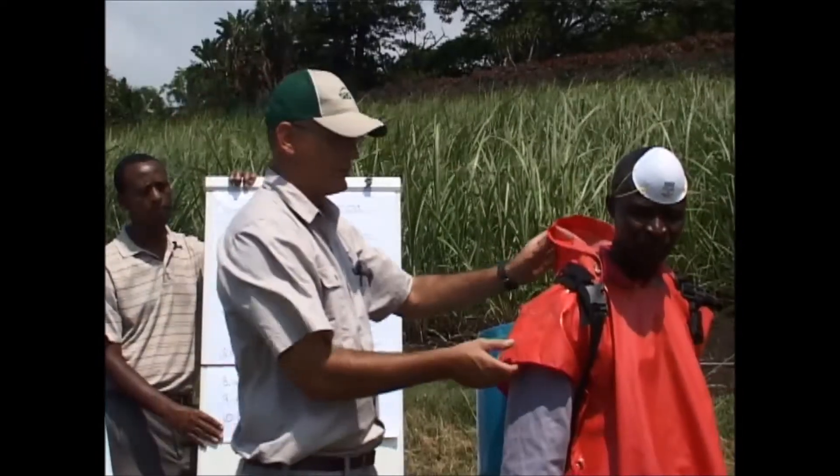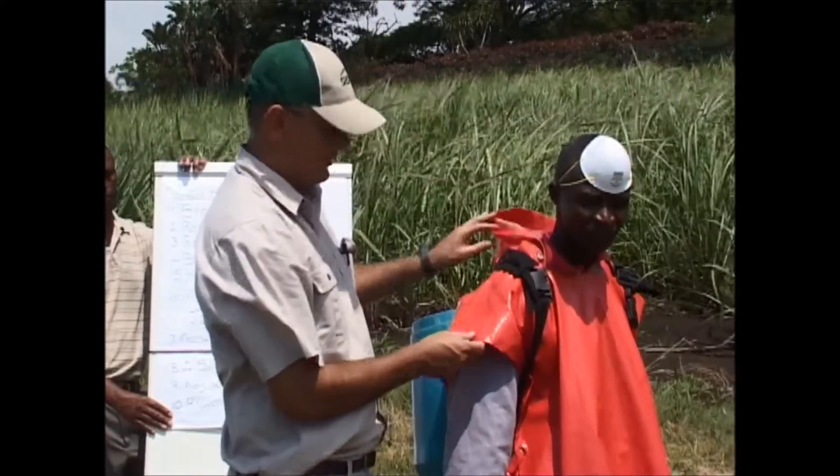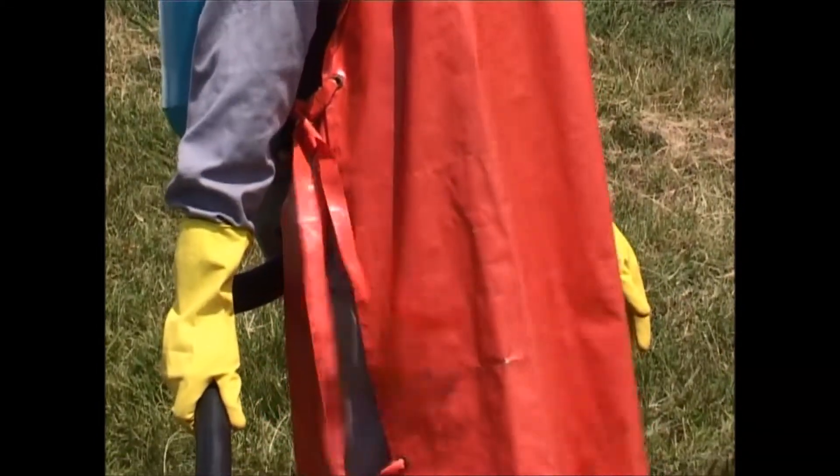You'll also notice that your laborer will have the correct protective clothing on. As you can see, he's also got his face mask and he will also have a pair of gumboots on.